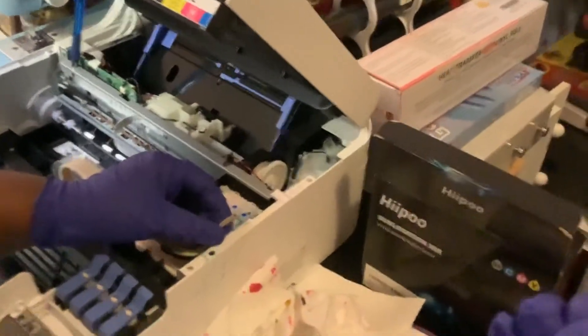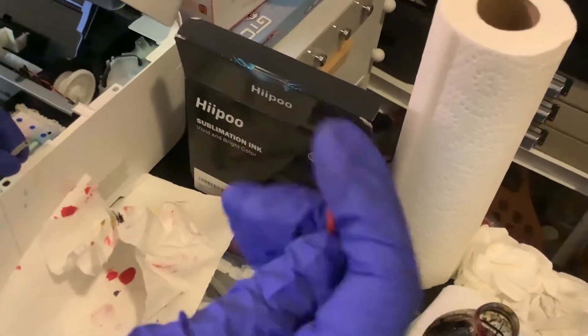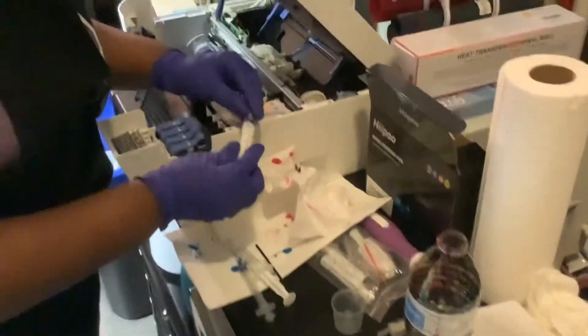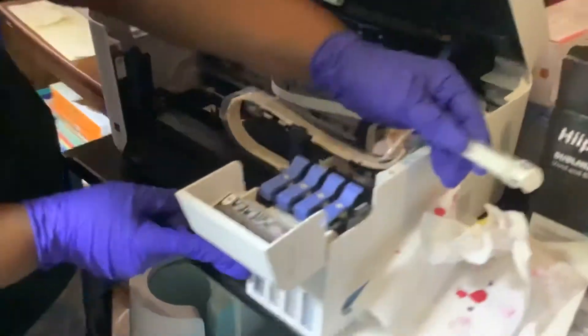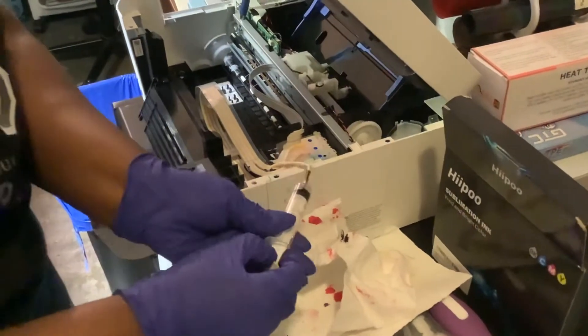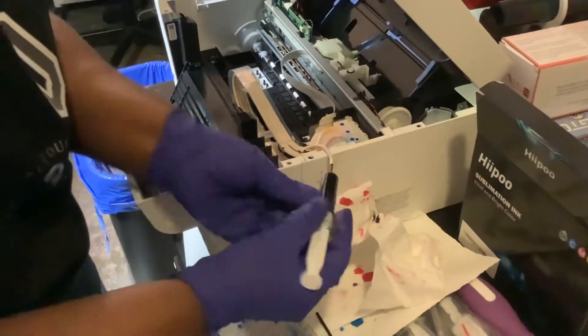Now for this part — how I got this to work for me — I got this piece from a Fix-a-Flat can. I like it because it fits in this hole perfectly. This piece, which comes with the sublimation kit, attaches to this perfectly. Your objective is to get all of that ink out, so when you pull on this, you can open it and see how all that ink comes out.